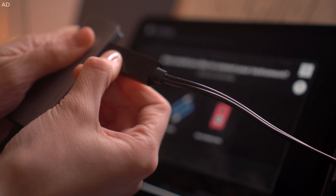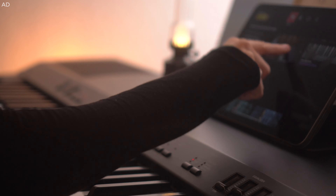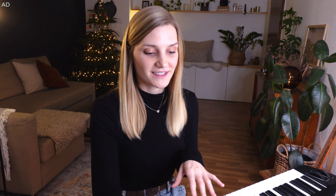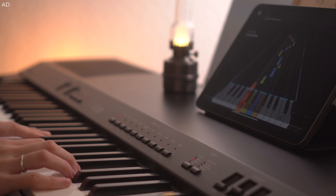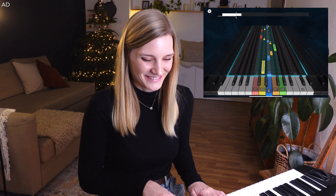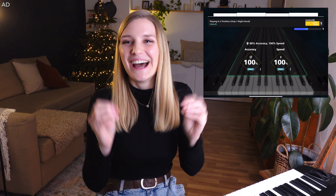I've connected my piano to the iPad through a MIDI cable — you don't need a cable, you can use the integrated microphone, but I've got one so why not. I'm about to start my first piano lesson: playing in C position. After a short intro video, the practice begins. Amazing accuracy — 100%! I might not be as basic as I thought.